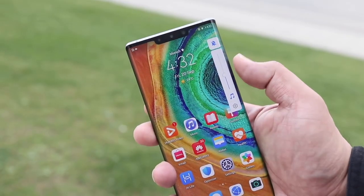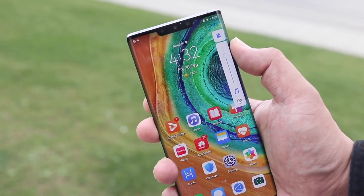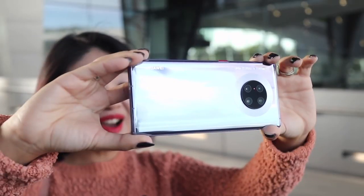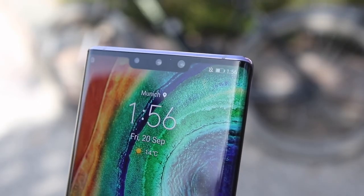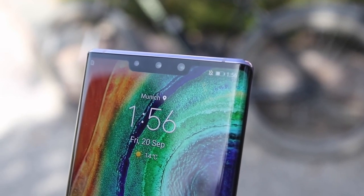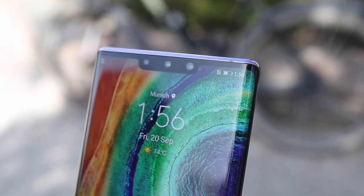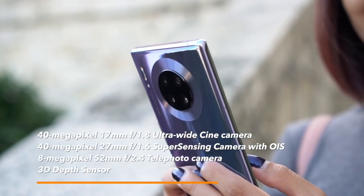Let's kick things off with the Huawei Mate 30 Pro. I have with me Jamie and Leah from Unbox — they actually went to Munich, Germany for the launch of the Huawei Mate 30 Pro. Jamie already did an early hands-on review as well as a camera test, and the links to those videos can be found down below. So Jamie, maybe you can do the honors — just give us an overview of what the experience with the Mate 30 Pro has been so far.